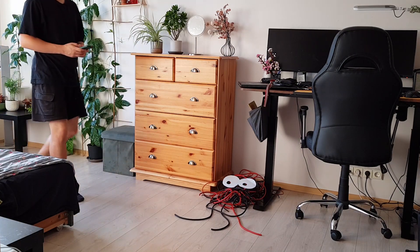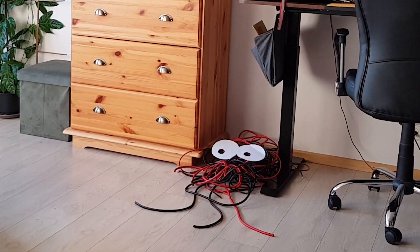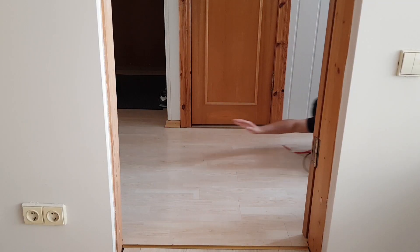Do you have spare wires laying around waiting for the right moment to attack you? Well recently mine did, and now I will strip them of their skin and everything they love and sell their bodies.